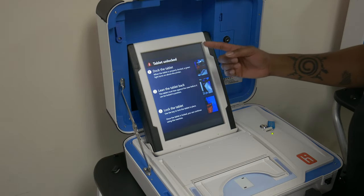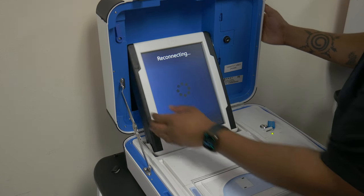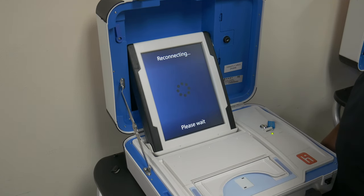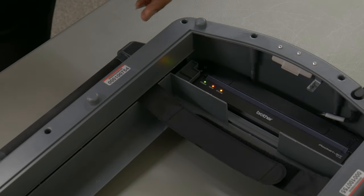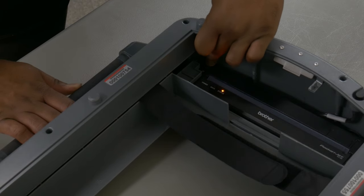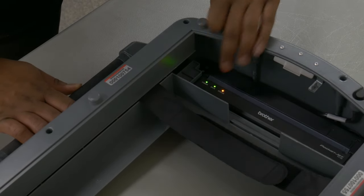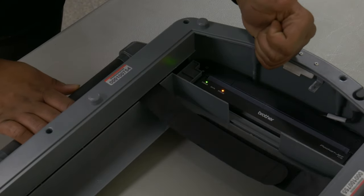Tablet unlocked: If the tablet is displaying 'tablet unlocked' while the tablet is in fact locked in place, attempt to first shift the tablet to the right. If that fails to resolve the issue, the unit will need to be serviced. Duo Go displays red light: If the Duo Go displays a red light under status, this typically indicates that the printer has experienced an error. Reboot the Duo Go. If the problem persists, the unit will need to be serviced.